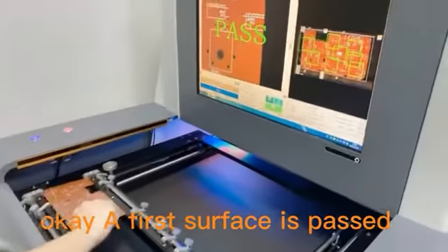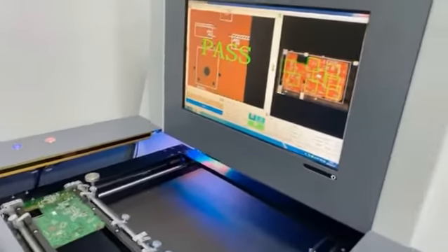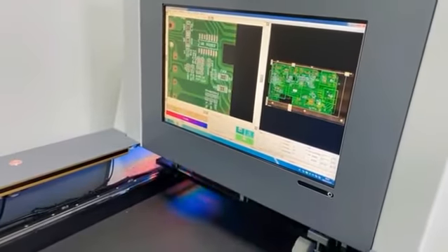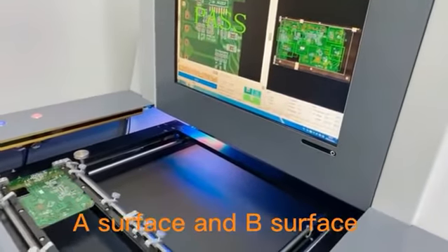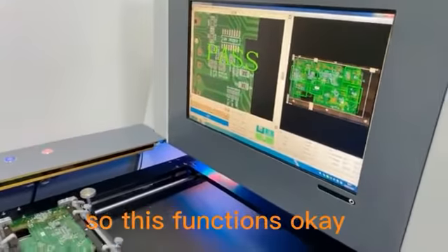The A surface is passed. Now we change it to the B surface and start to test. B surface also passed. So both A surface and B surface pass the barcode reader.